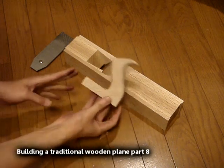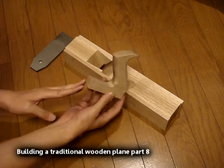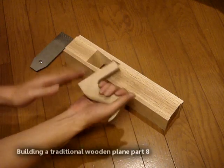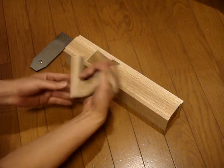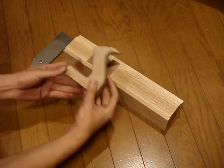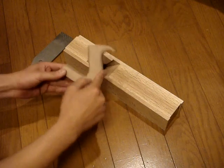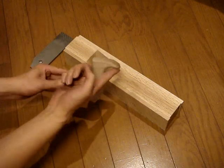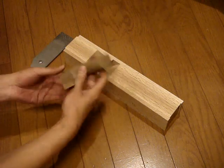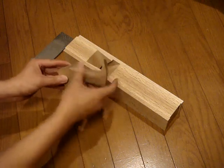Here is my roughly shaped tote. It fits nicely and I shaped it with a bunch of Iwasaki floats — a rounded one, a half round, and the fine one. I basically filed all this out.